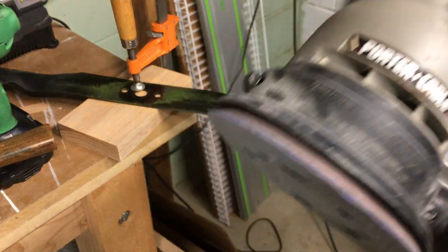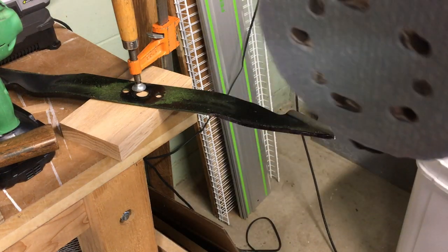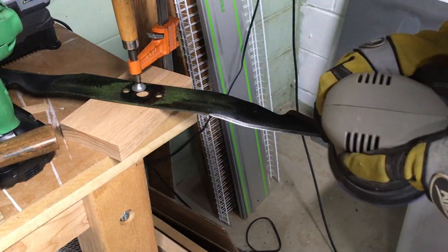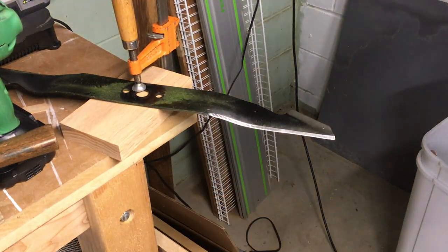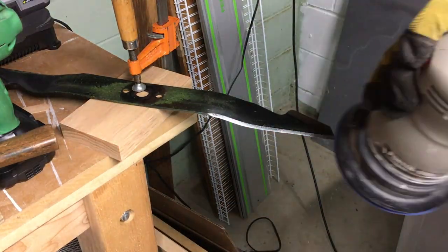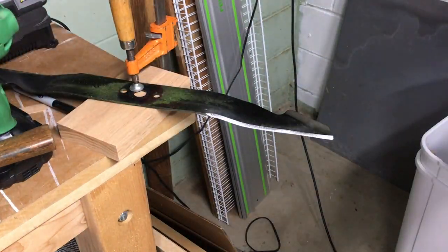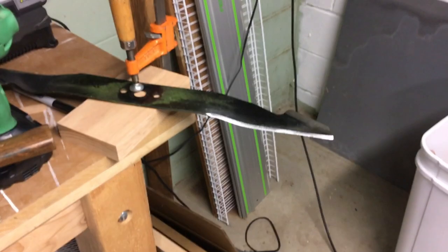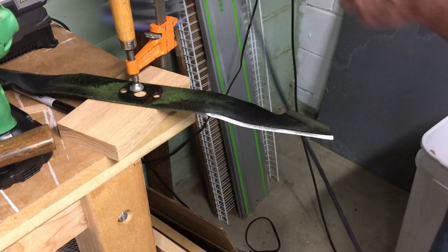I'm going to try sharpening this with a random orbit sander. That 220 grit could tear up the paper, so I've put a 60 grit on now — this should work a little bit better. I think that's where I want it. Now I'll take a piece of sandpaper on the bottom side and just break the burr by pulling it back like this to take off any burr that formed. Now I'll switch around and do the other side.